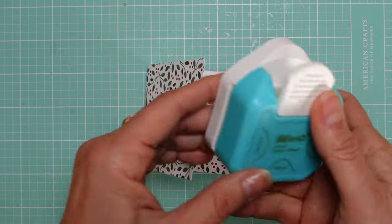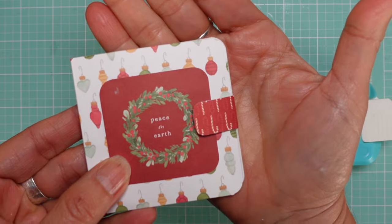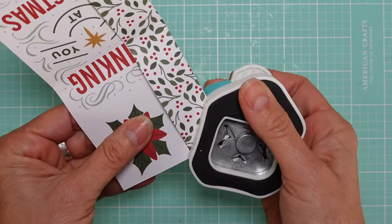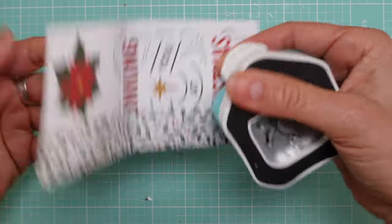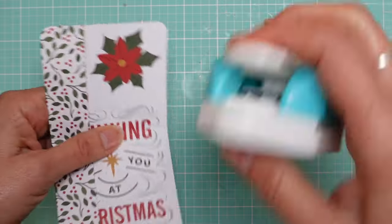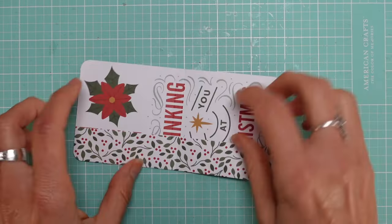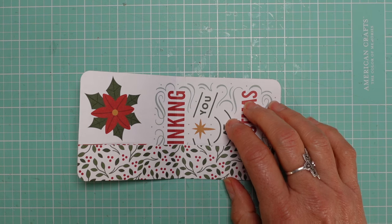I also like to round the corners — you don't have to, it's personal preference. I have this corner rounder that's fantastic. You see me using it all the time. It has three widths, and I find the second one — the more rounded setting — is perfect for this.